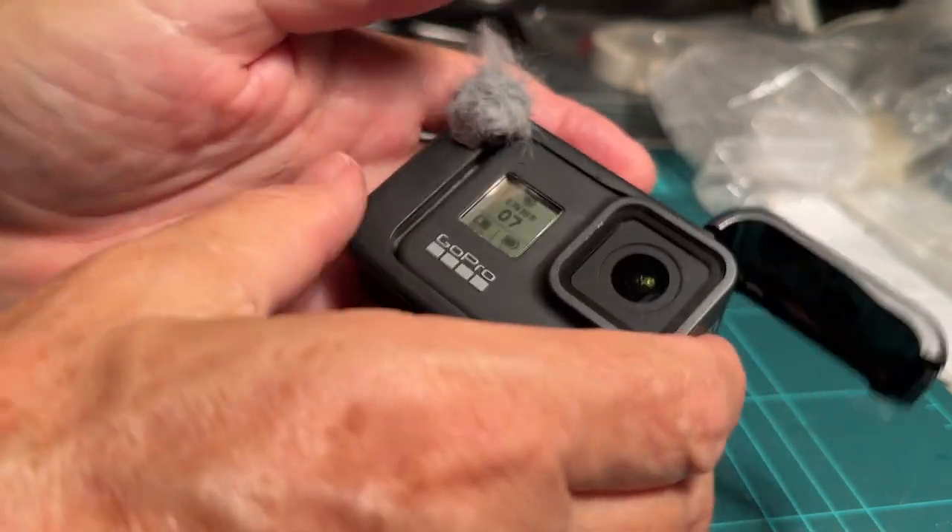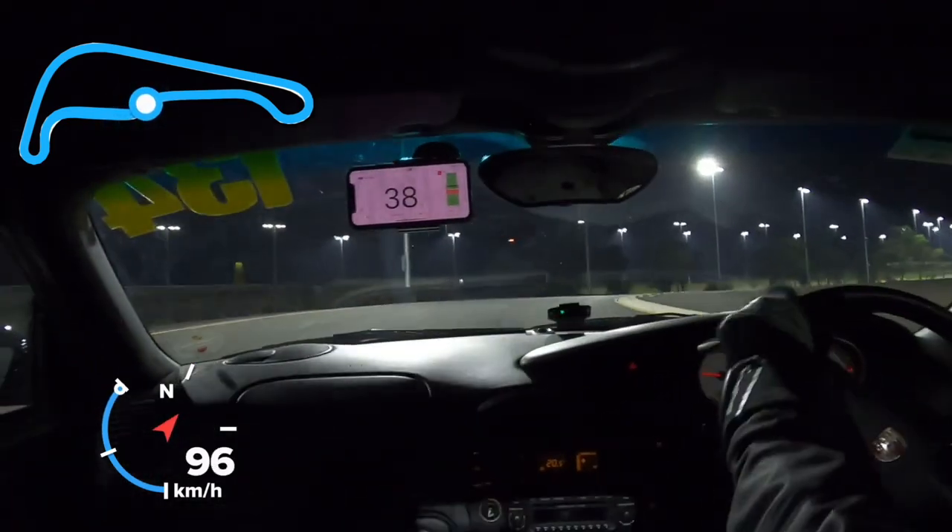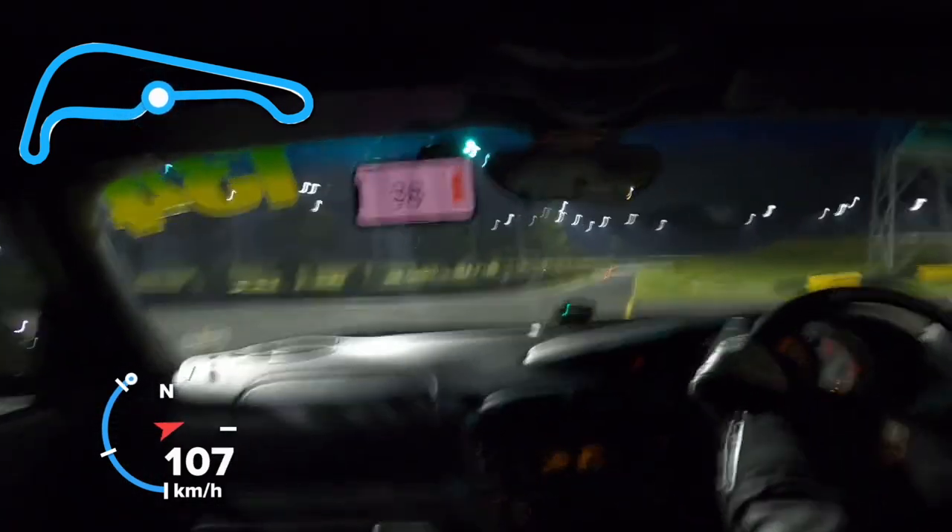Worked brilliantly. And now my track videos — I've got the stickers on showing the track layout and my speed around the course. So it's working very well.